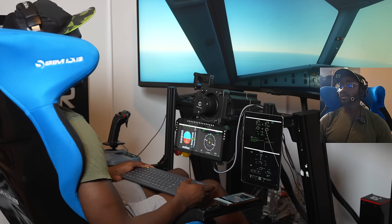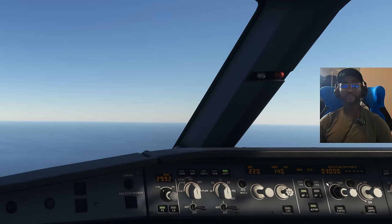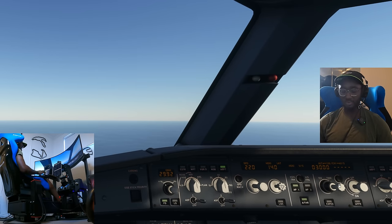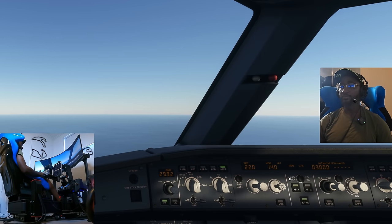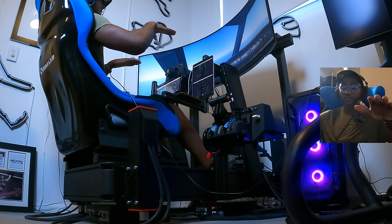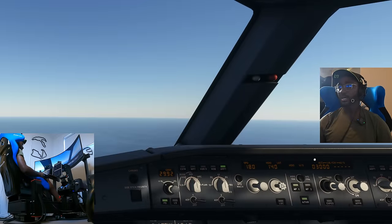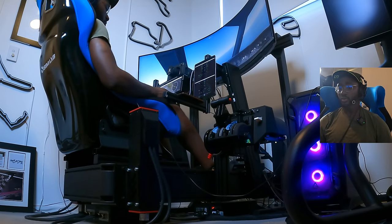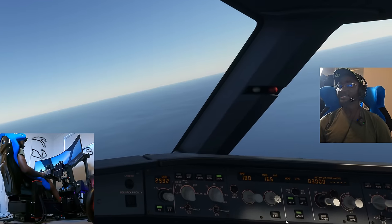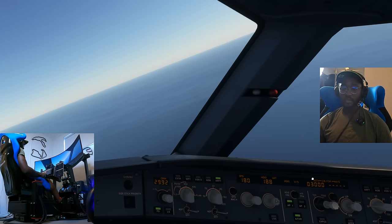Time to plan the approach. We're abeam the field — let's drop our height down to 3,000 feet, set the descent, and let the plane do its thing. You can feel the whole rig tilting forward slightly as we descend. Making our base turn.